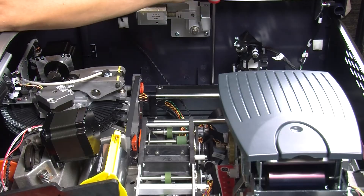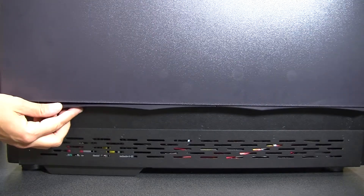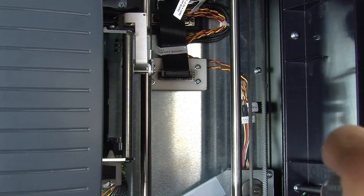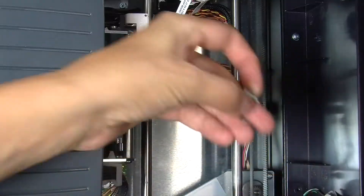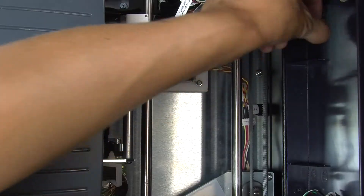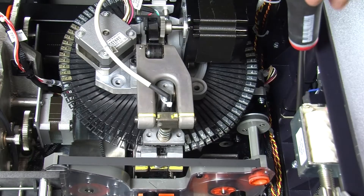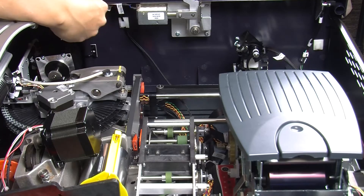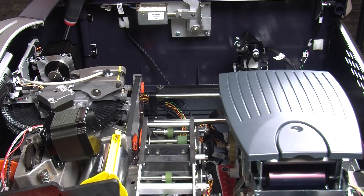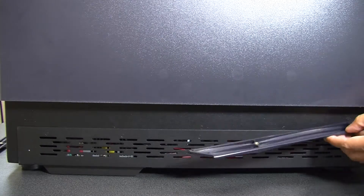There are four more screws securing the front cover on the embosser side. Unthread the first two screws toward the back, next to the XY assembly. Once the plastic panel comes off, remove the screws on the inside. Unthread the other two screws near the front, one of which is tucked in the corner behind the embosser.